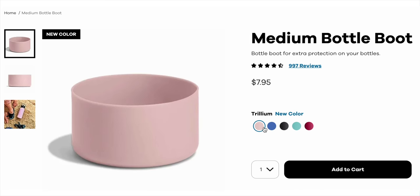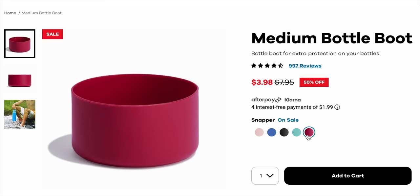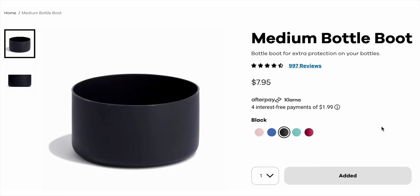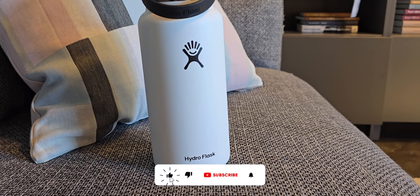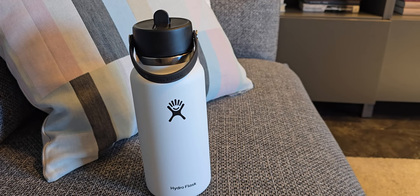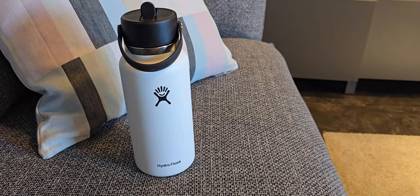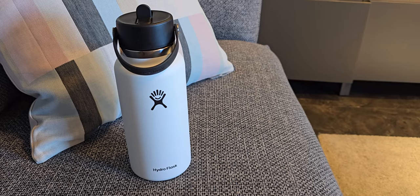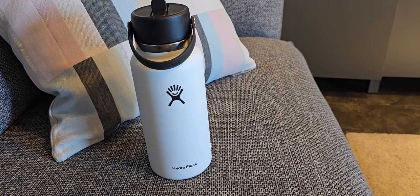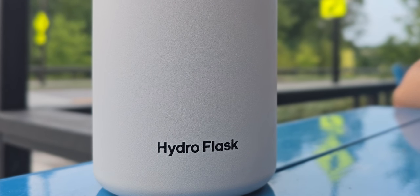They do have bottle boots you can purchase separately. I personally think those should be included, especially for that price range. The bottle boots add more protection — sometimes I'm hesitant to place my water bottle on concrete because it can get dented or scratched. I want to keep it clean, so having a bottle boot would be nice, but it adds more cost and I personally didn't get it.